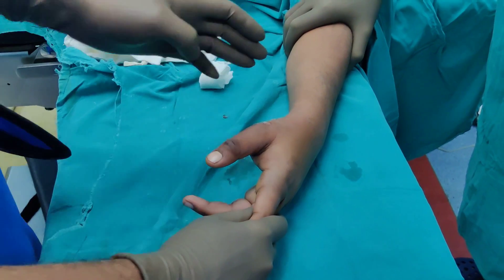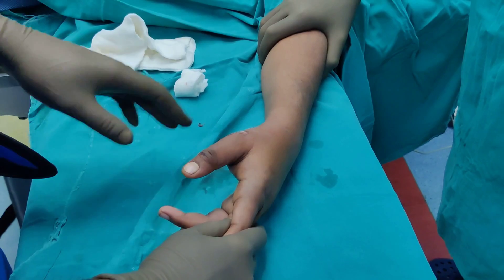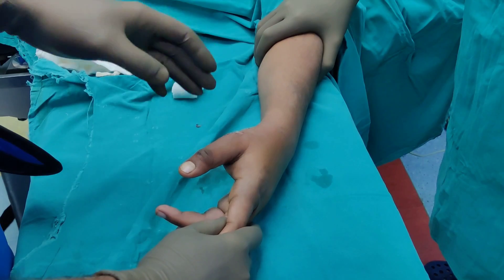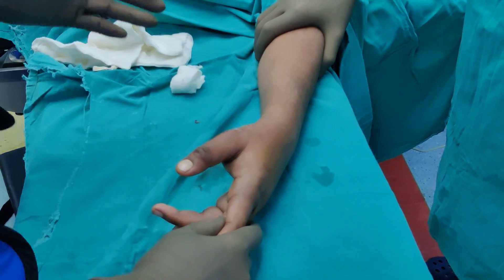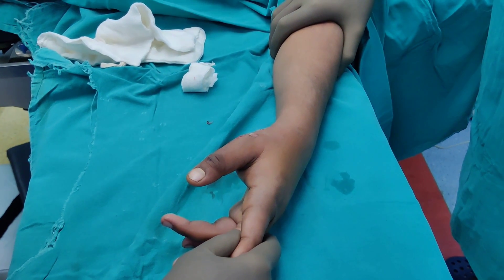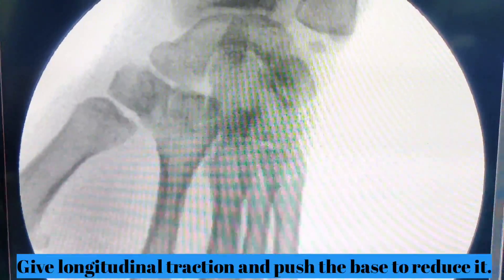To be honest, all we did was give some longitudinal traction. I did not feel any click or clunk — it is an uncommon joint to be dislocated and I have not done many in many years. However, if I look at the position when we took the x-ray, it looks perfectly reduced. The carpometacarpal joint looks pretty congruent now. Previously it was subluxed to completely dislocated, so I think just the longitudinal traction did the job.